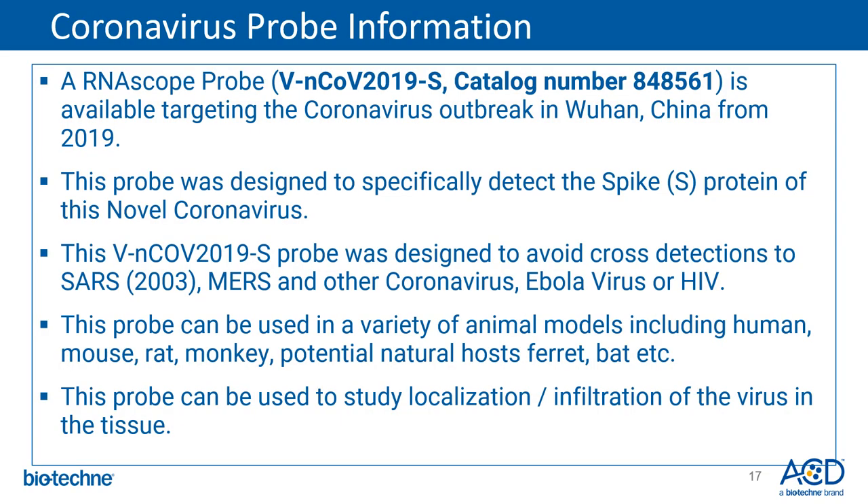This slide shows details and specifications on the coronavirus probe. The RNAscope probe VN-nCov2019-S is now available, catalog number 848561, and targets the coronavirus that caused the outbreak in Wuhan, China in 2019. The probe was designed to specifically detect the spike S protein of the novel coronavirus and was designed to avoid cross-detection with SARS, MERS, other coronaviruses, Ebola virus, or HIV. It can be used in a variety of animal models including human, mouse, rat, monkey, ferret, bat, and others. The probe can be used to study localization and infiltration of the virus in various types of tissues.